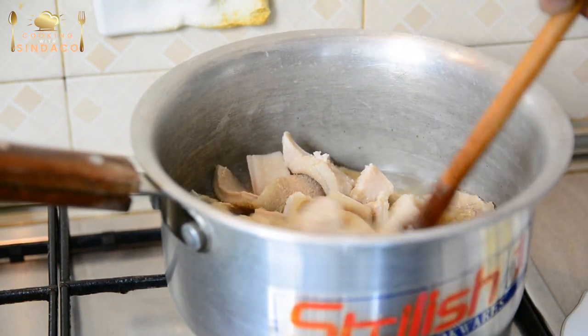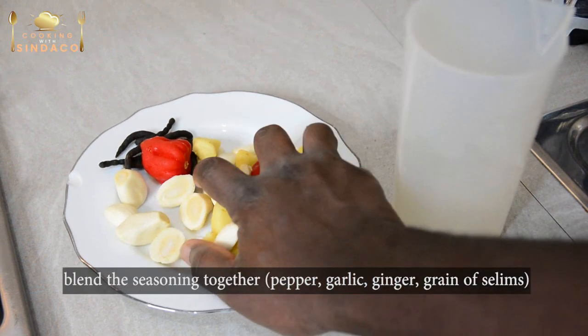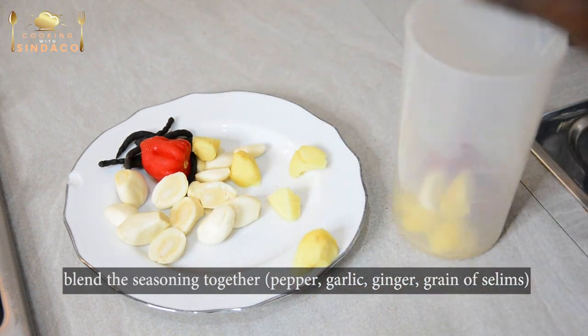I'm going to make my favorite meal for the living room. It's good. And we're going to make it a little bit easier. You can make it a little bit easier.